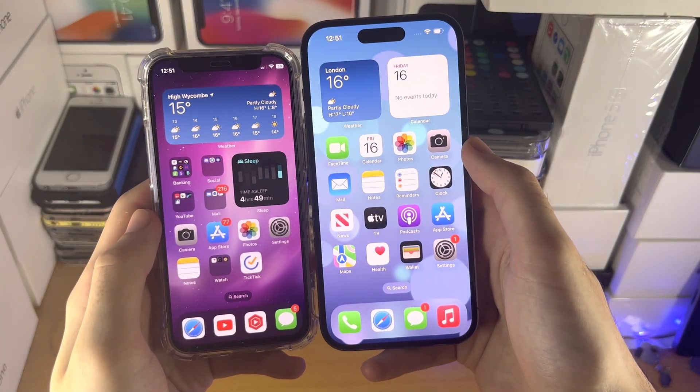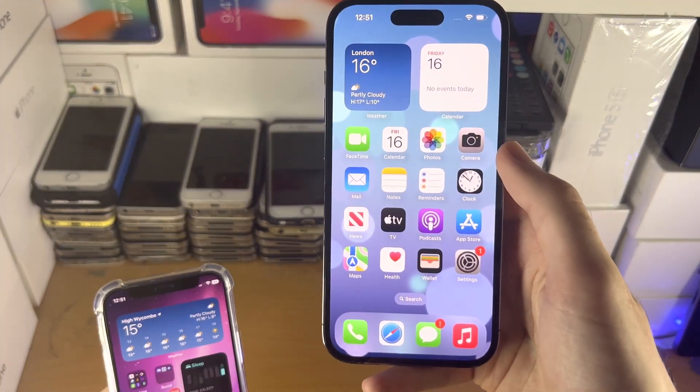Welcome everyone. Here is how you transfer eSIM from your old iPhone to your new iPhone.